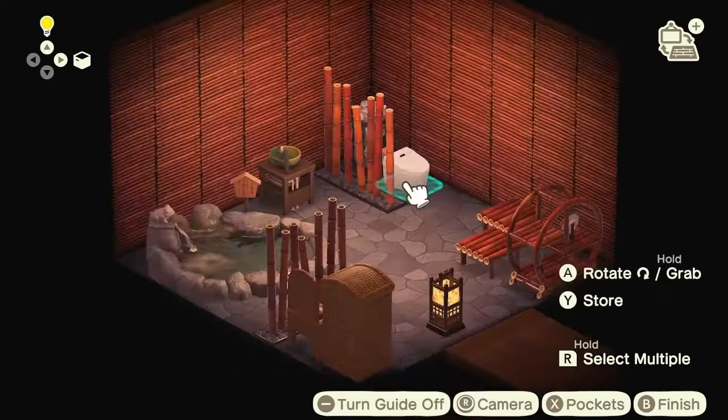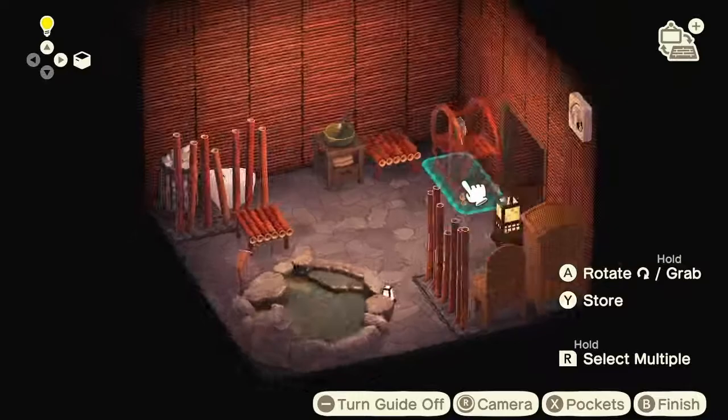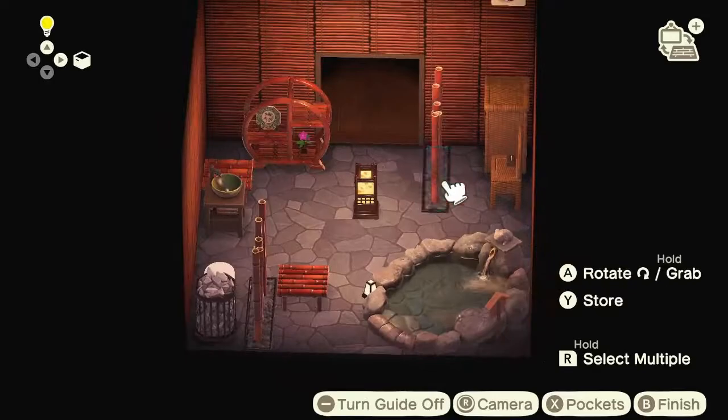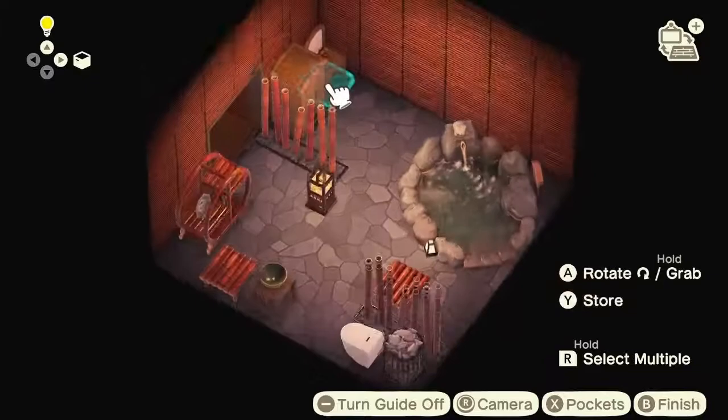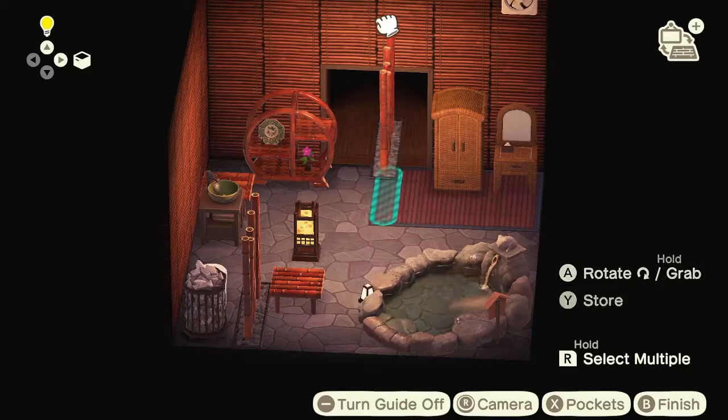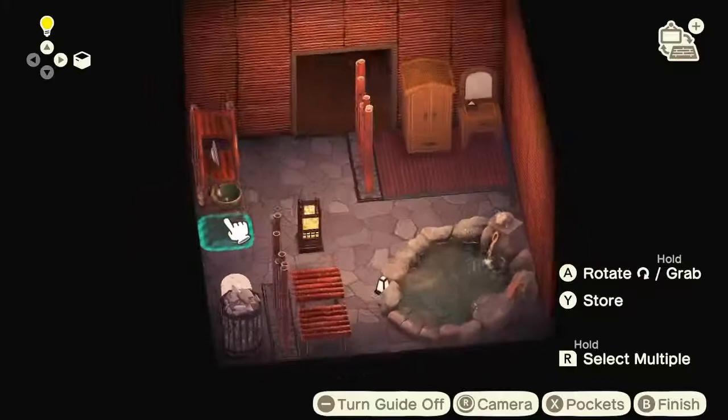I actually got the bamboo shelves you see there from Nukazon. I've been trading on there a lot recently and I've met so many nice people on there. Anyway, back to the build — and my nemesis: mats. I like to use mats to section off spaces, but I just don't have enough variety of mats to really make it work.